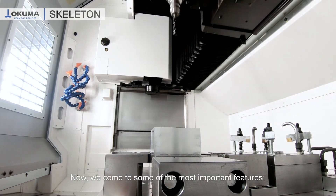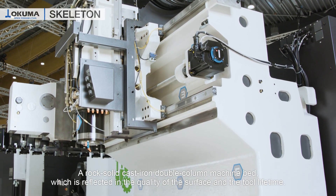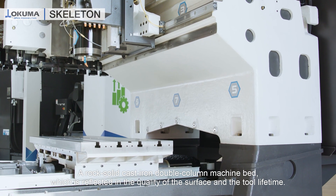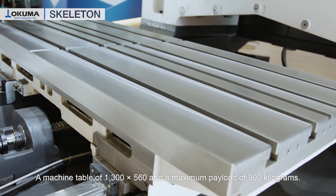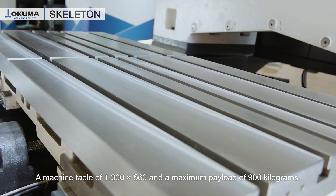Now we come to some of the most important features. A rock solid cast iron double column machine base, which is reflected in the quality of the surface and the tool lifetime. A machine table of 1300 by 560 and a maximum payload of 900 kg.